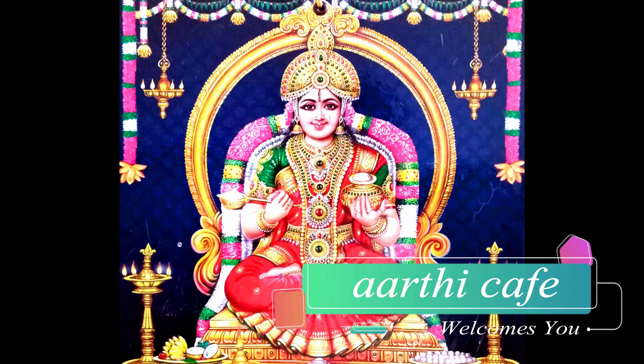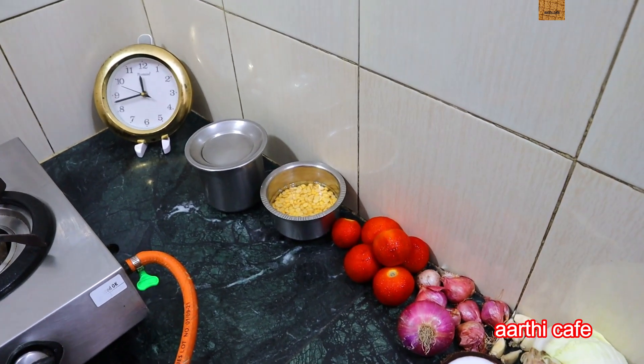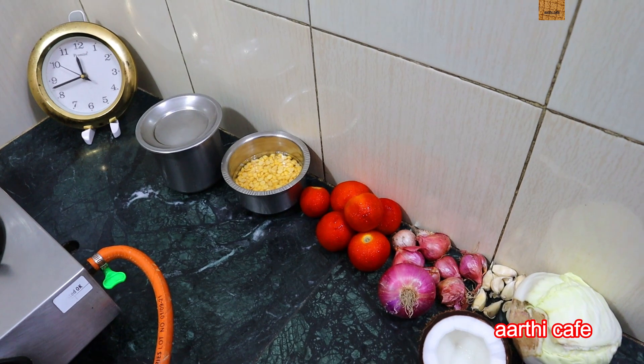Come on, this is Arthi Cafe. What are you going to do now? Hi friends! Today is a 30-minute lunch preparation video. Thank you very much.